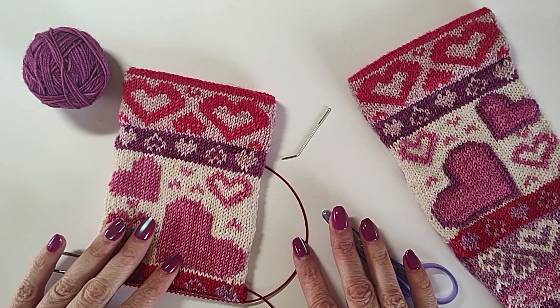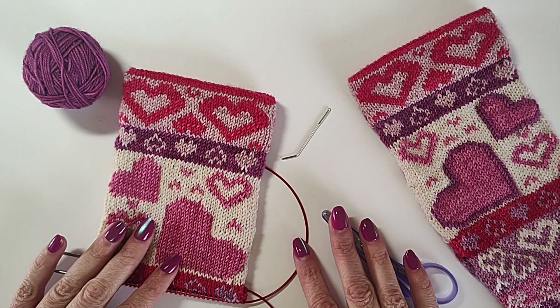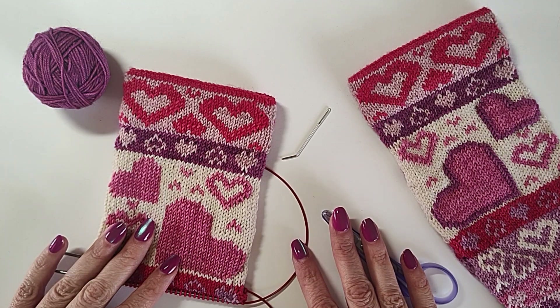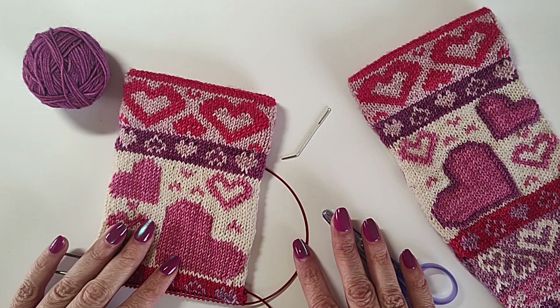Hello and welcome back to another tutorial. My name is Jennifer and you can find me on Ravelry as Alindria or on Instagram as Alindria Knits. Today I'm going to show you how to do duplicate stitch and give you a few tips.